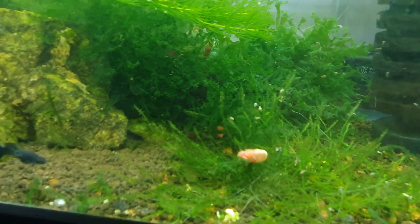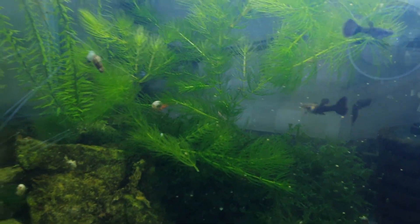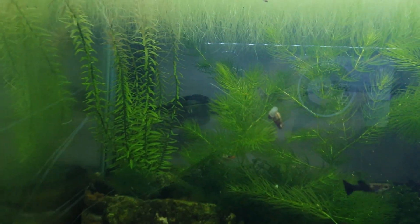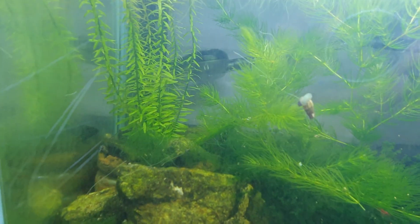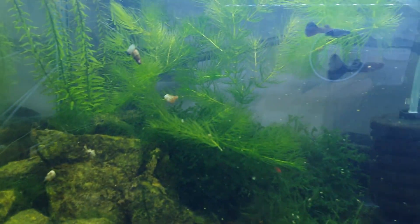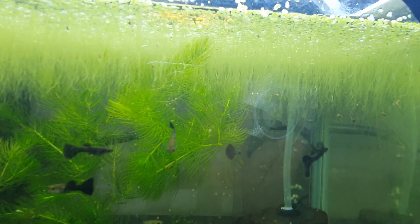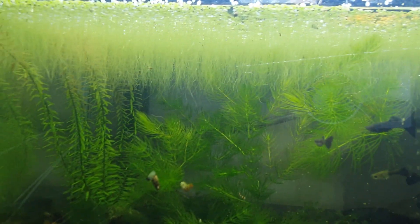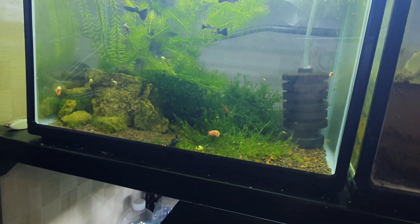This tank has become quite a bush back there. The rotala is also growing quite tall from the substrate, and the duckweed is, as always, covering the whole surface and growing very well. I remove a couple scoops of it every week. So yeah, the tank is just doing fantastic.